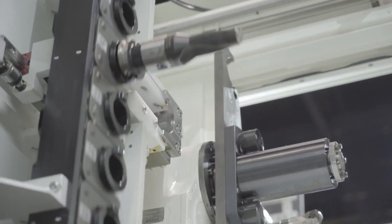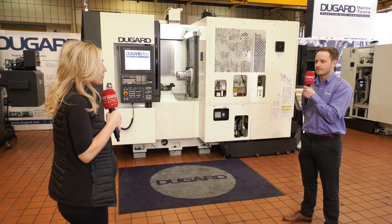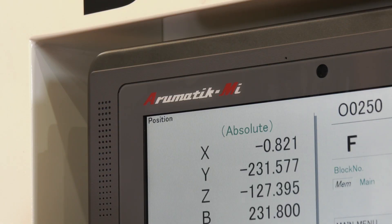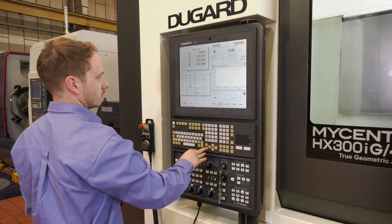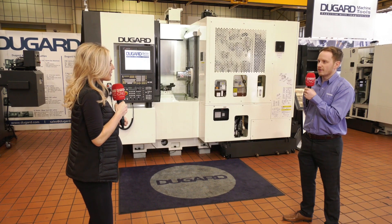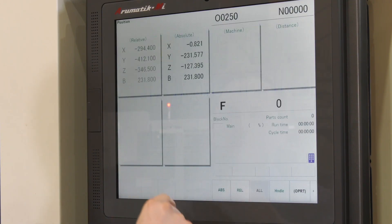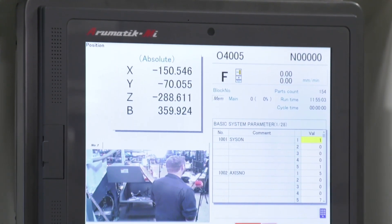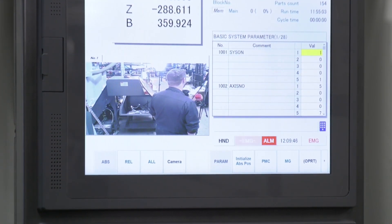What about the tooling in the machine? It's BT40 on this machine and you can have up to 200 tools in the magazine. The control software is Kitamura's own — Kitamura spelled backwards — and it's powered by a Mitsubishi control: really fast, massive memory, pretty much the best control out there. There's also a camera on this machine, which allows Dugard to talk to the customer directly, look at any faults, and sort things out pretty quickly.